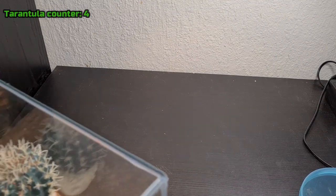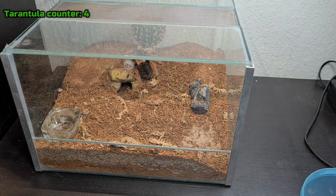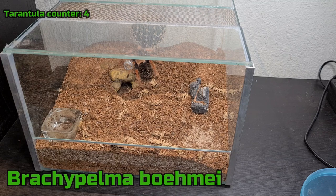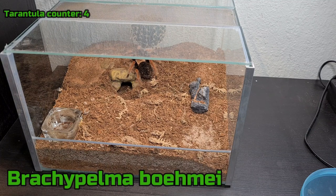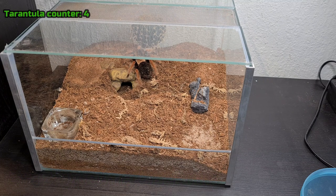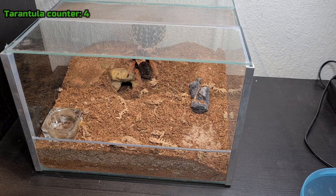This is actually my first ever tarantula — it's a Brachypelma boehmei. She hasn't been eating for months and I think she's in pre-molt, but her abdomen is not skinny, just not super well fed. So I'm going to see if she wants to eat today — I doubt she will, but let's give it a shot.